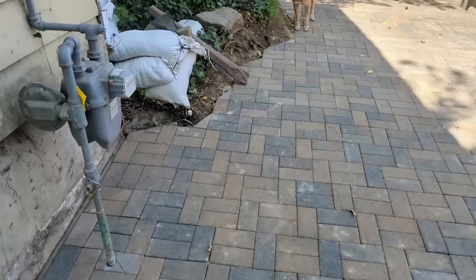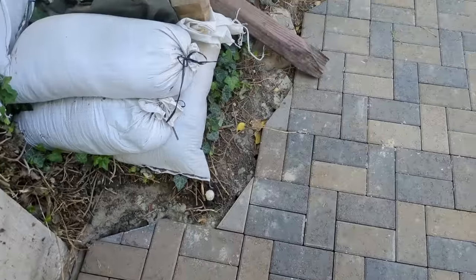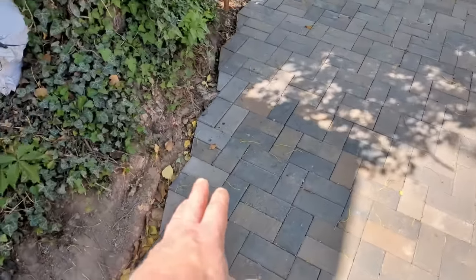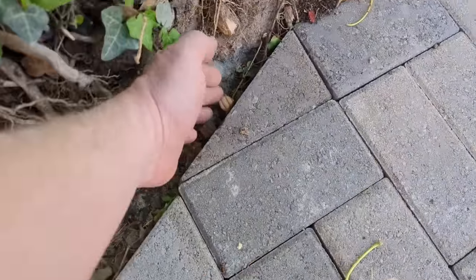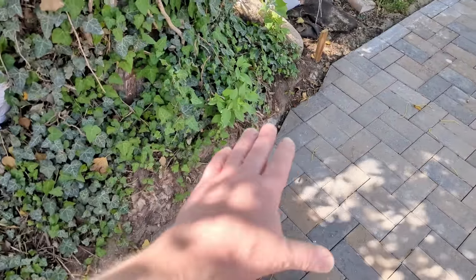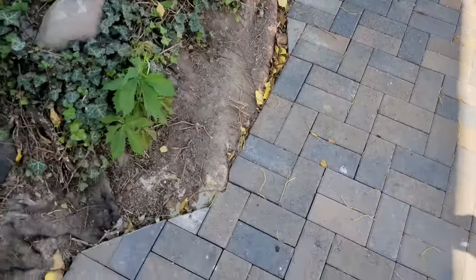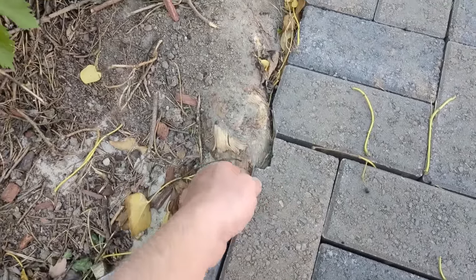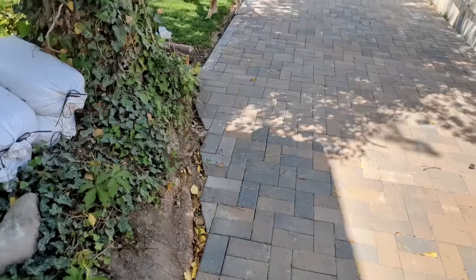Up here I ran into a little bit of an issue because I don't want to cement these in because I have roots. Roots are going to push and grow, so what I actually did was I staked them - I just put wooden stakes down just to hold those and then I'll backfill them with sand. So these on this side are going to move, and when the tree decides to get bigger roots, this stuff can move around and I can put new blocks in, notch them, something to that effect.